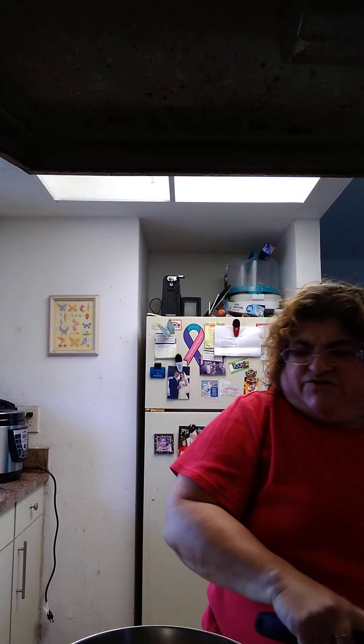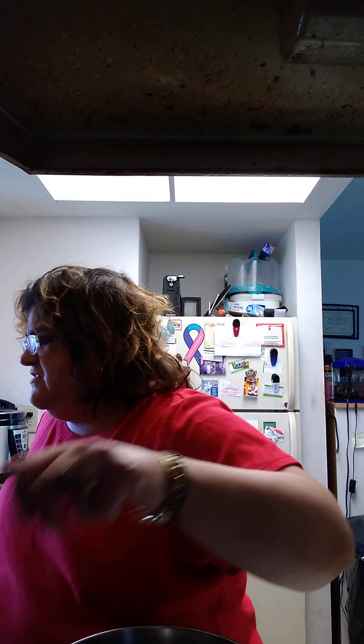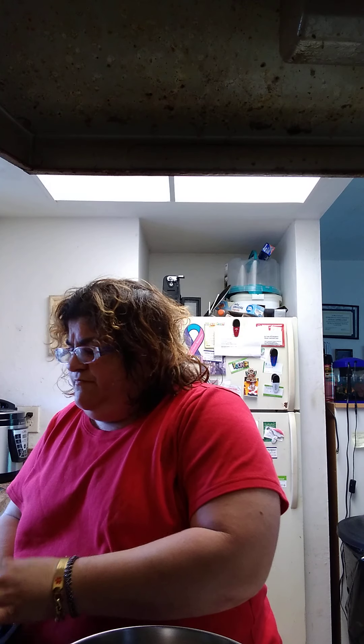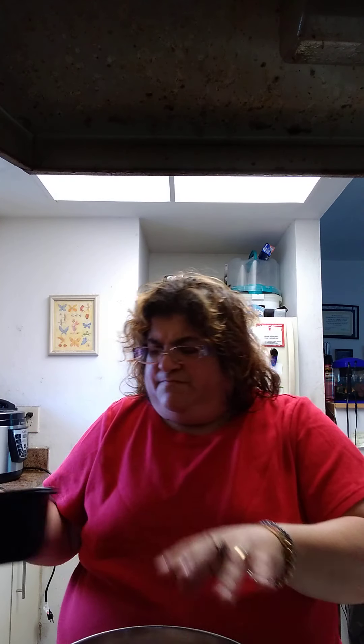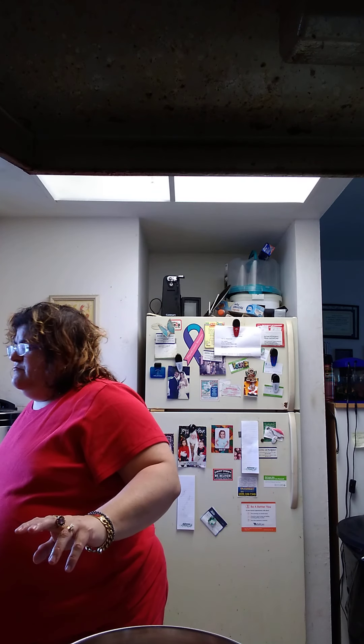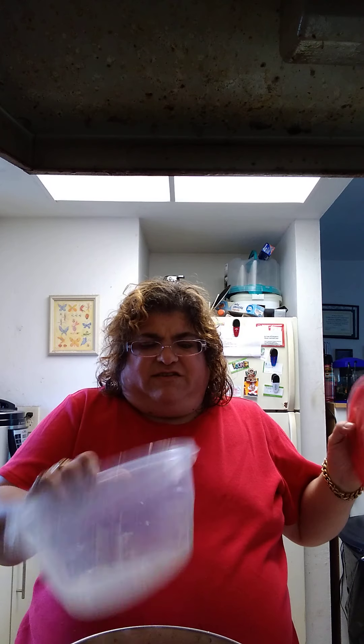Okay, we got the shrimp done. Now we're about to do the stuff for our clam chowder. Bacon is going in, and clams — by themselves, nothing else in it.